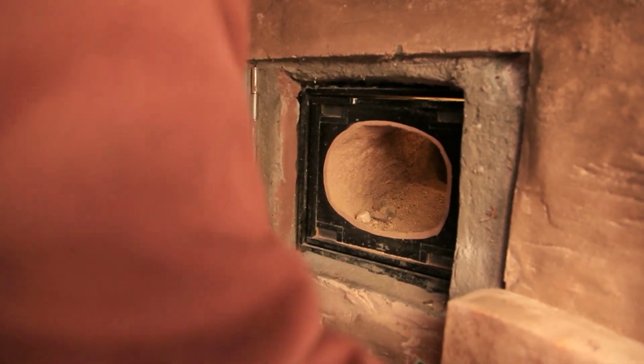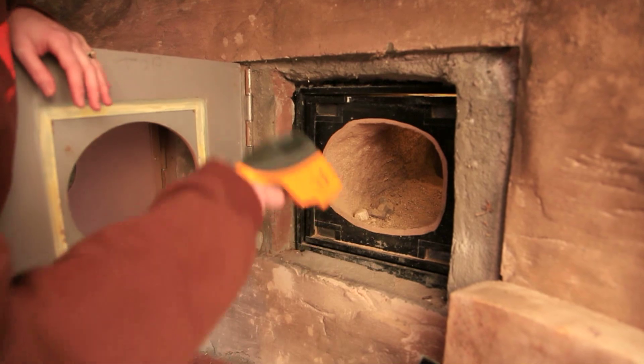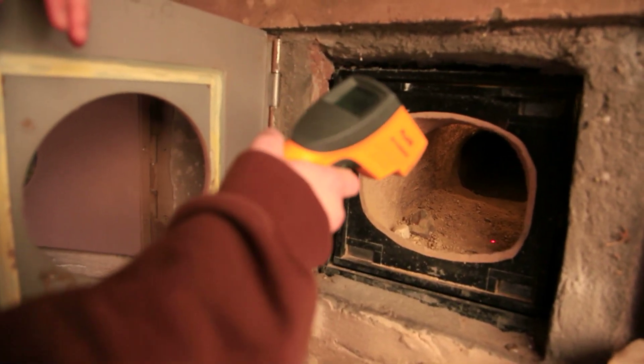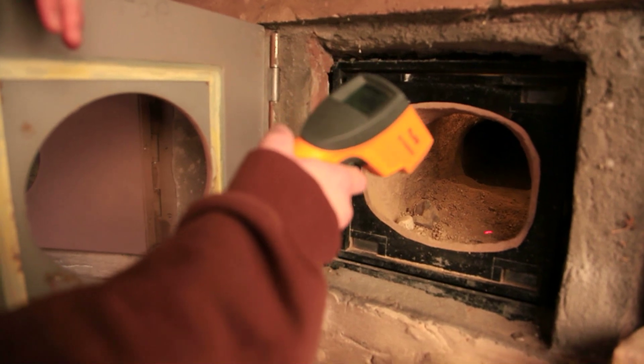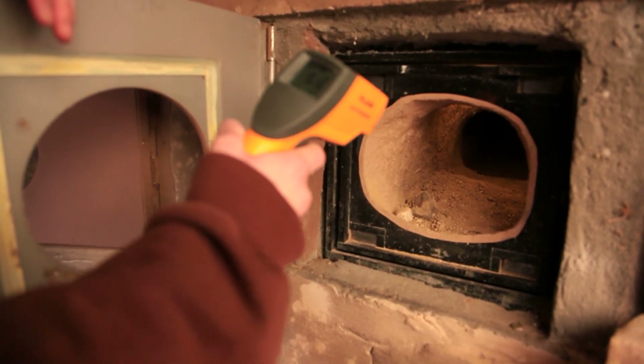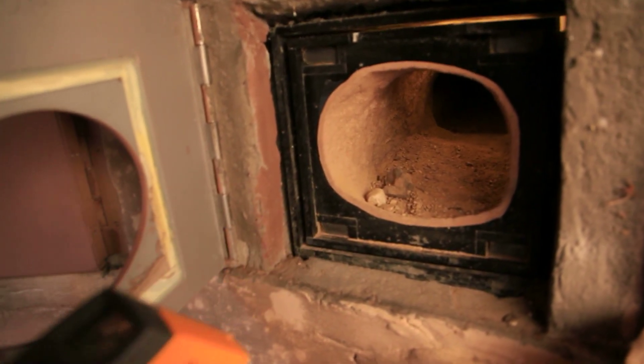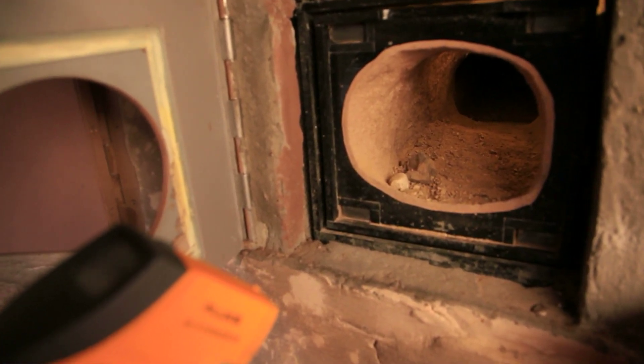I'm just opening it up and I'm going to check the temperature. We like to keep it between 45 and 50 degrees, so we've got 48, 49, 50 degrees — that's a great temperature for them. Once it gets too warm, up to 55 or so, they actually start waking up, so we want them to stay in that optimal range.